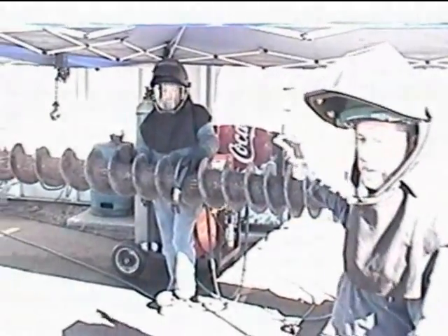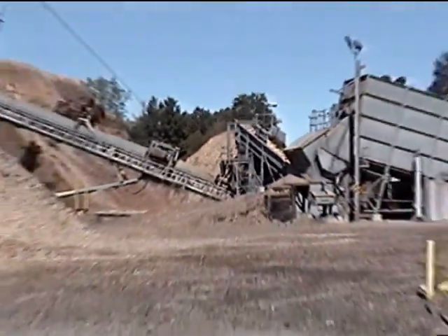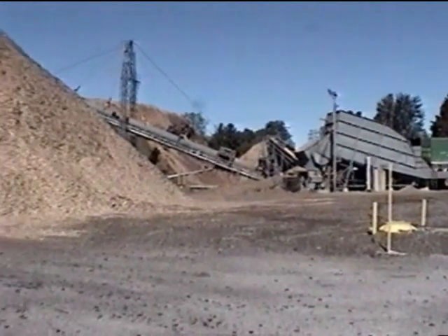We've got 12 of these augers in what we call our metering bin up in the plant. That's what meters or feeds the fuel — the wood chips — into the boiler, and there's 12 of them in there running right now.